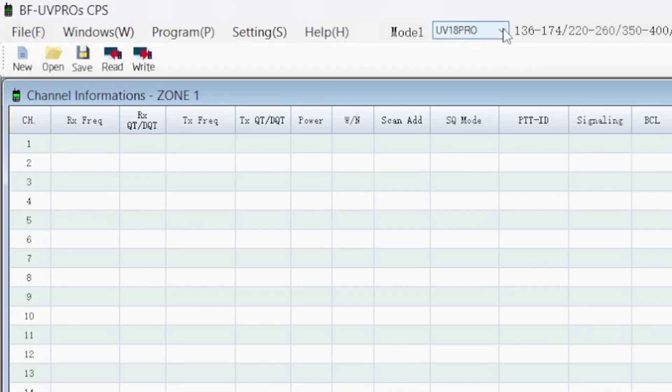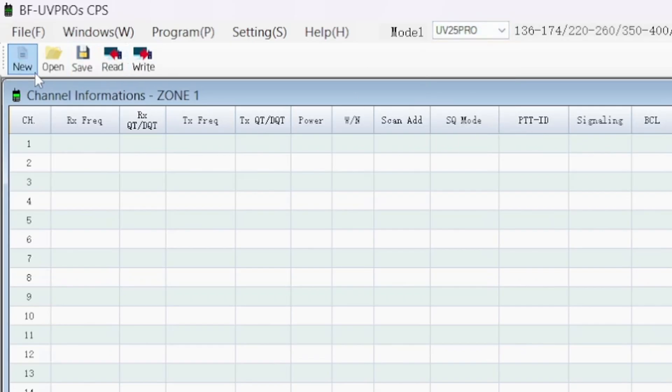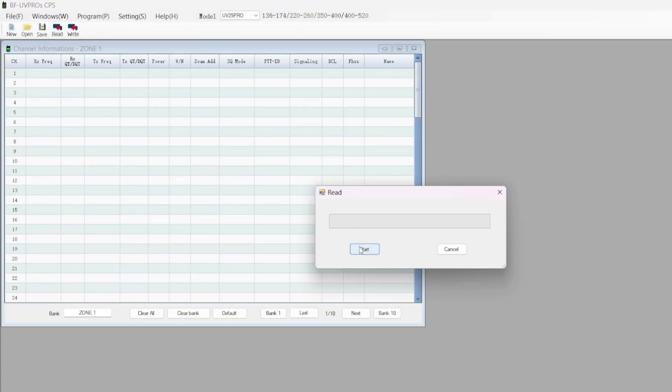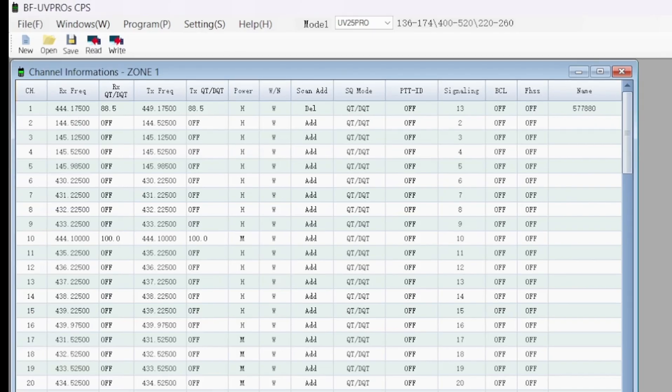There's a window to pick your radio model, but there's no UV-25 Plus in there, so I chose the UV-25 Pro, hit Read and Start — and voila, it read the radio! All the channel information is right here. You see where it says 'Bank' and it's named 'Zone One' — zones and banks are the same thing. We called them banks back in the day, then somebody came out with the word 'zone,' but they're still banks.